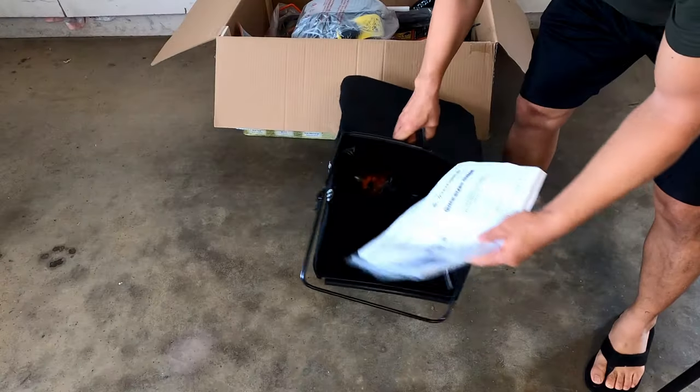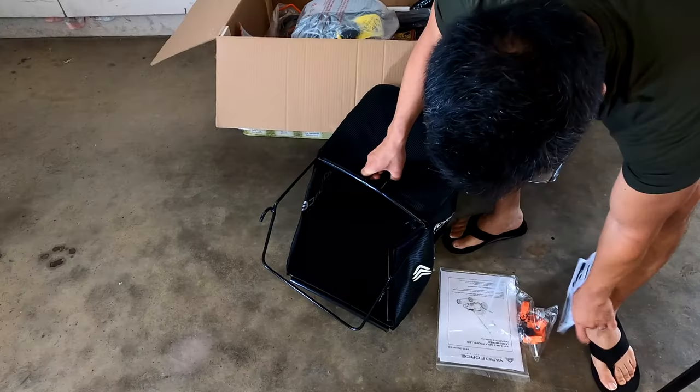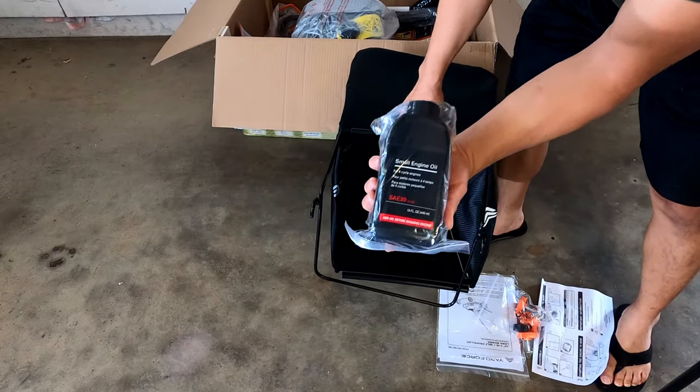The box is heavy and bulky but I was able to fit it in the back seat of my Camry. It probably weighs about 75 pounds. And here is the oil.